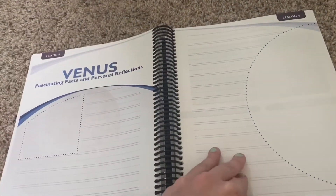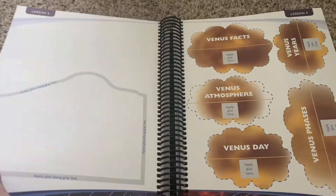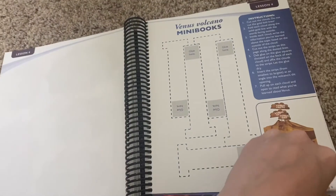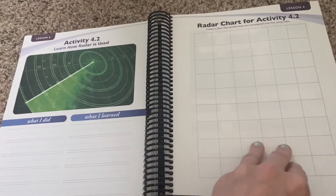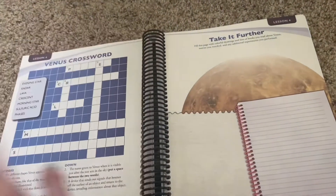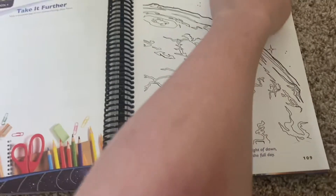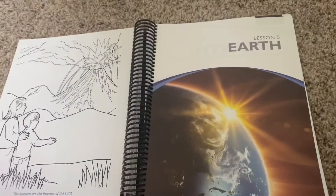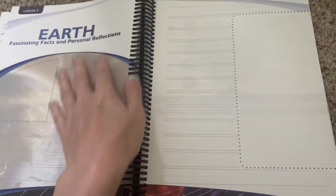Then we have Venus — copywork, Venus Volcano Mini Books, part of your Venus Mini Book, a radar section where you learn how radar is used along with a radar chart for an activity, and the Venus Crossword. There's also a 'Take It Further' section. As you can tell, there's definitely a trend with this curriculum. Each lesson ends with a couple of coloring pages.